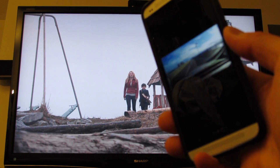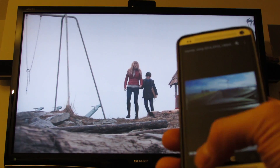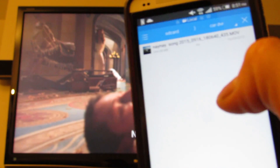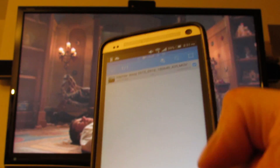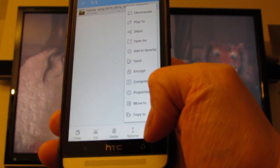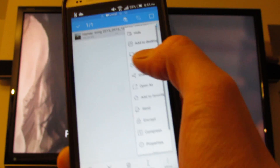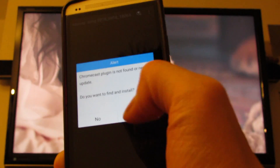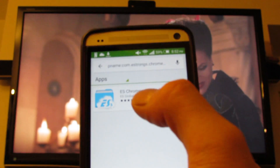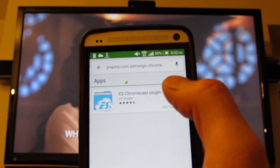On the Chromecast you can put any video up onto the TV screen. All you gotta do — if you have ES File Explorer, just open that up and try to play a movie. Click on it and go to More in the bottom corner, then go to Chromecast. It'll ask you if you want to install the Chromecast plugin — you say yes.